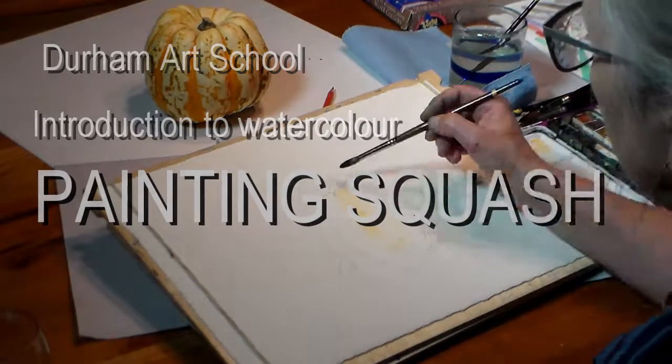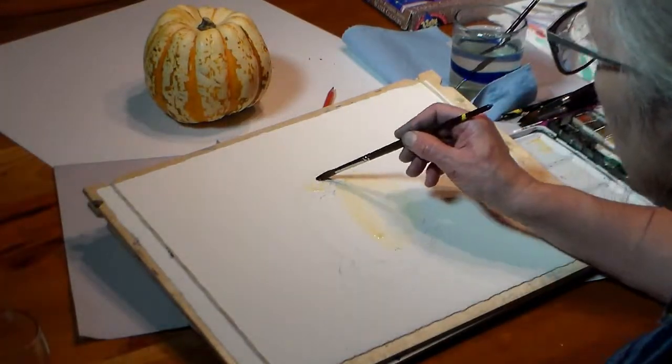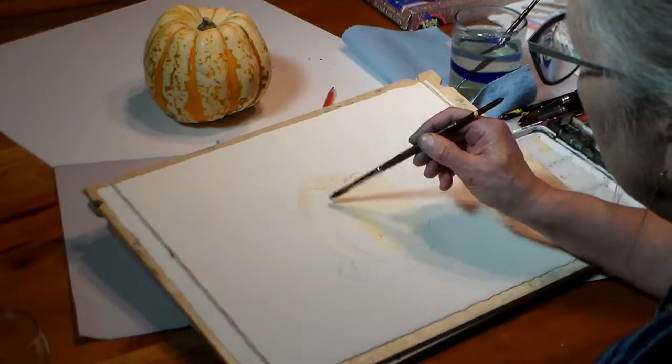I did a light pencil sketch of the squash, mostly of the outline, on cold press Arches watercolor paper.